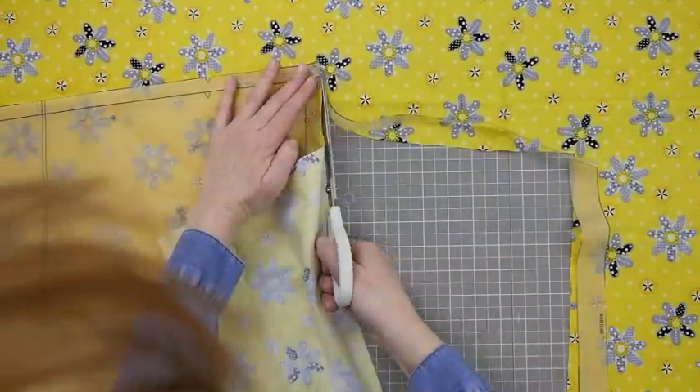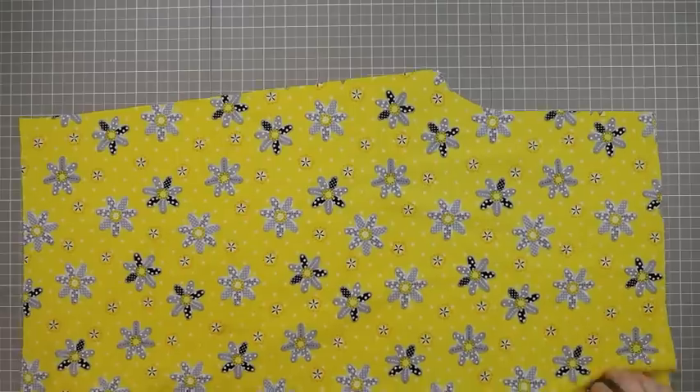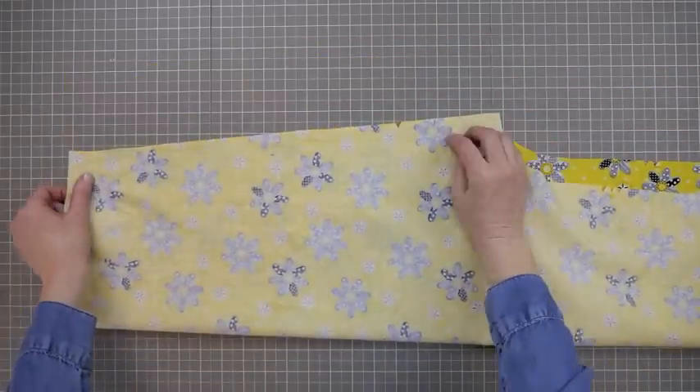Now it's time to start cutting. Press the pattern before you start, then pin the pattern to the fabric. Cut around the pattern and cut all of the marking notches.